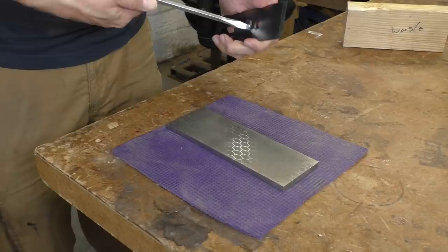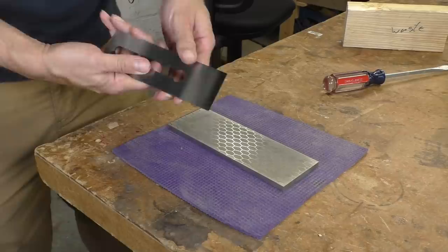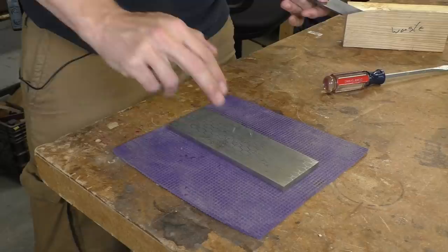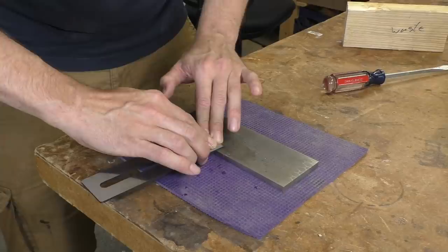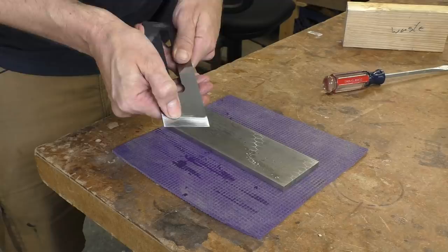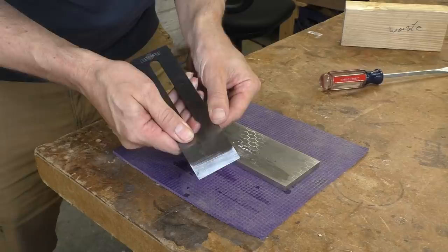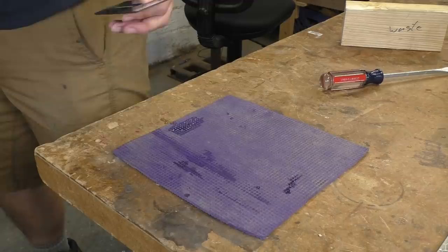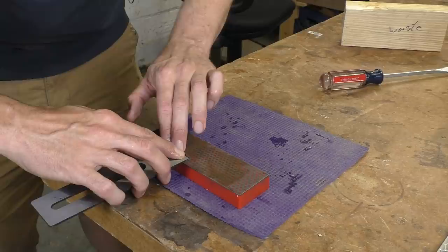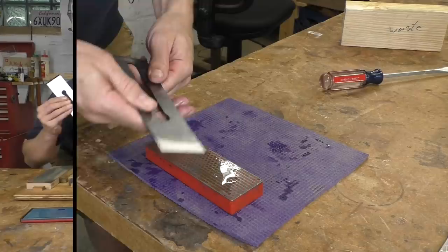With any plane iron, the first thing I'm going to do is check and make sure the back of the iron is flat enough and flatten it if it needs a little bit of work. This one does look really good. Here's a thousand-grit diamond plate — I'll add a little bit of water and work the edge of the iron. That iron is mostly flat; I have a little low spot but the diamond plate is cutting really well. Now I'm going to move to a finer stone and work it just a little bit more to bring it to a higher polish. That's a flat and polished back, done in just a couple of minutes.